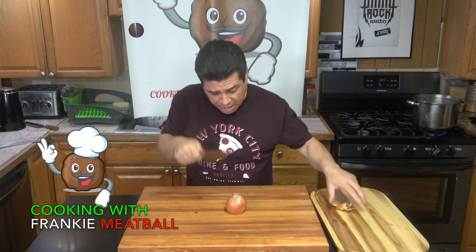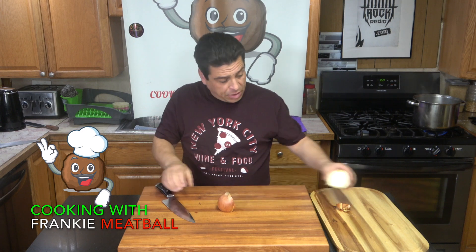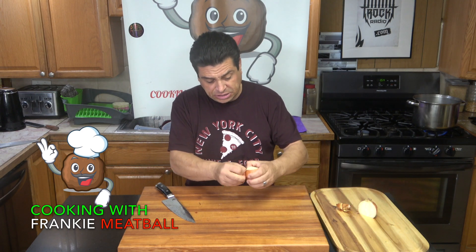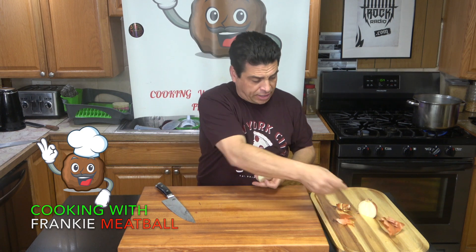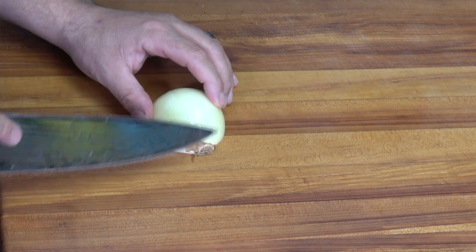I'm pointing too much. But anyway, you put it down flat, cut it in half — boom. All right, you take the first layer off, you take the skin off, boom, like that. All right, now you see your onion here, your root there.